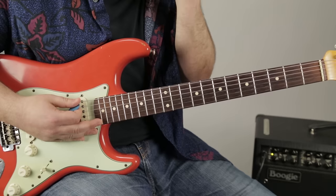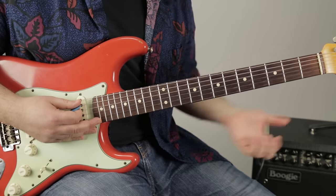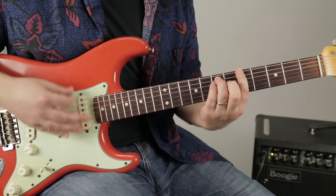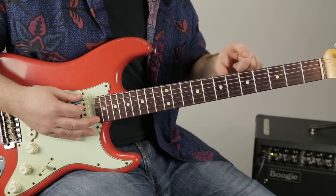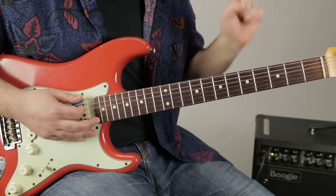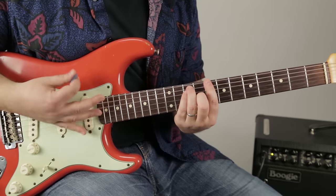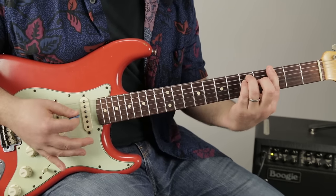Now we need the next section — the turnaround of the blues — which is the five chord. We're playing A, a power chord: 5, 7. I'm doubling up on the root on the 7 of the D. The first chord is an A power chord with the root on the fifth fret, then I go to a C power chord with the root on the eighth, then G with the root on the third: 5, 5, 5, 8, 3, 5, 5, 5, 8, 3, 5, 5, 8, 3.